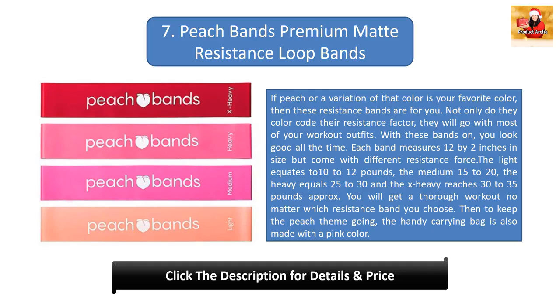Number 7: With these bands on, you look good all the time. Each band measures 12 by 2 inches in size but comes with different resistance force. The light equates to 10 to 12 pounds, the medium 15 to 20, the heavy equals 25 to 30, and the X-heavy reaches 30 to 35 pounds approximately. You will get a thorough workout no matter which resistance band you choose. To keep the beach theme going, the handy carrying bag is also made with a pink color.